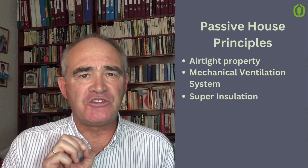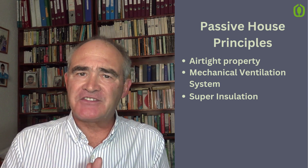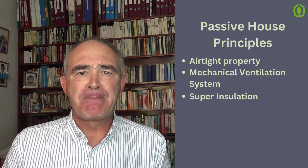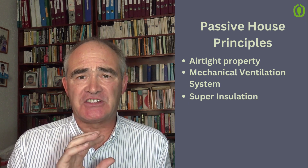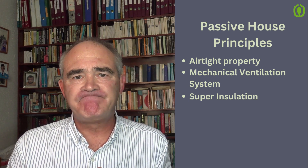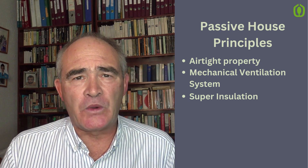There are a couple of weak points that we need to address. One of those is the windows, so we must have very high quality windows in the property. There's the whole subject of fenestration and shading and so on, which we will go into.